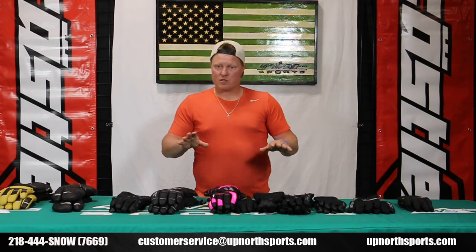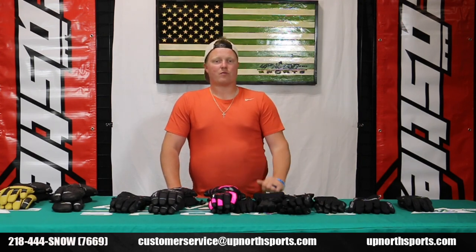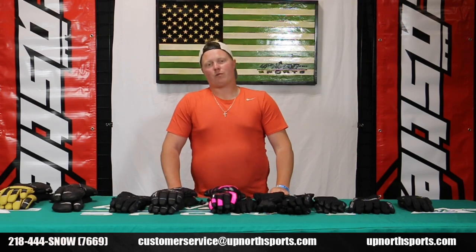You can check out our YouTube channel where we'll have product review videos of all the new gear hitting the market for this upcoming season that we carry here at Up North Sports. Like and subscribe — by doing that, you're going to get updates every time we put new videos on YouTube. Once again, thank you guys for watching. We hope you have a safe and healthy riding season. Thanks again.